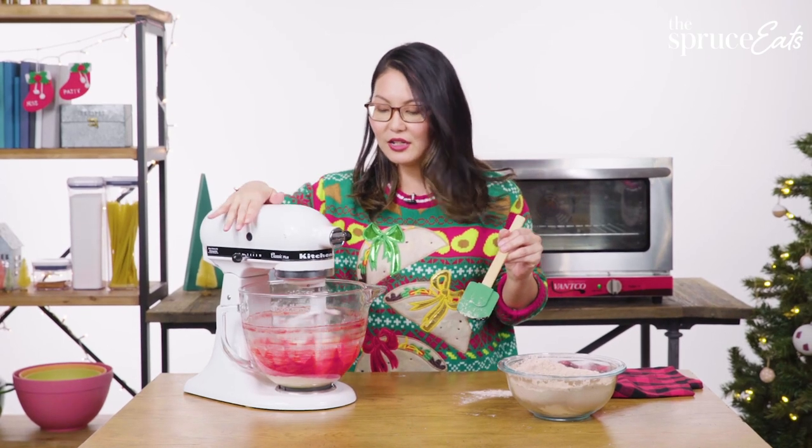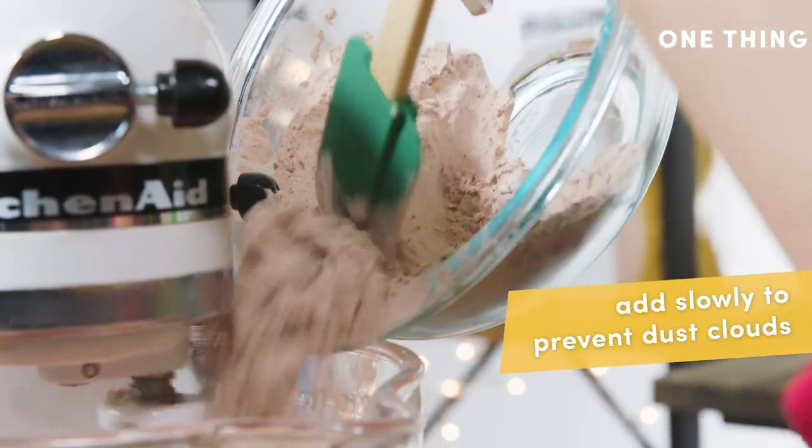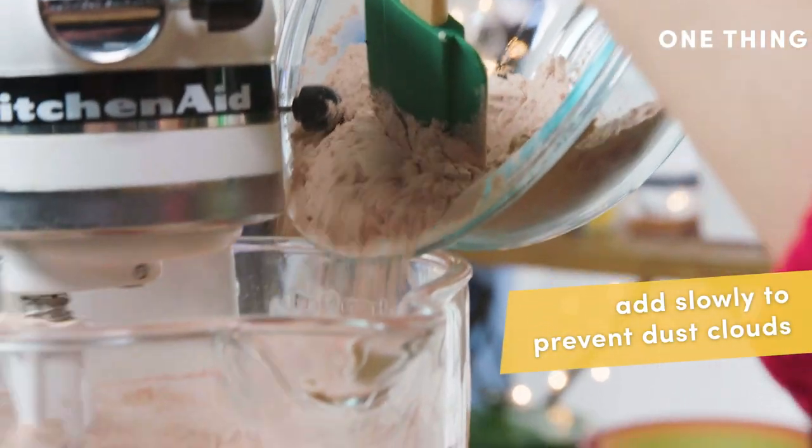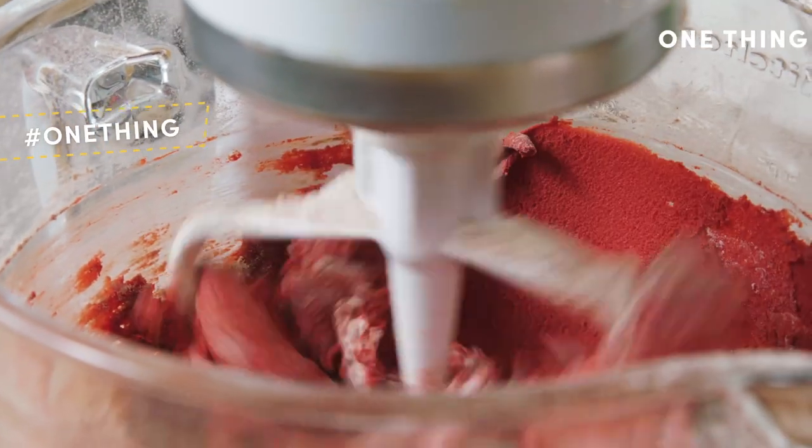Now we start adding the flour. It's going to get a little messy, so I try to do it slowly, a little bit at a time, so you're not getting flour all over your kitchen as you're doing your holiday baking.